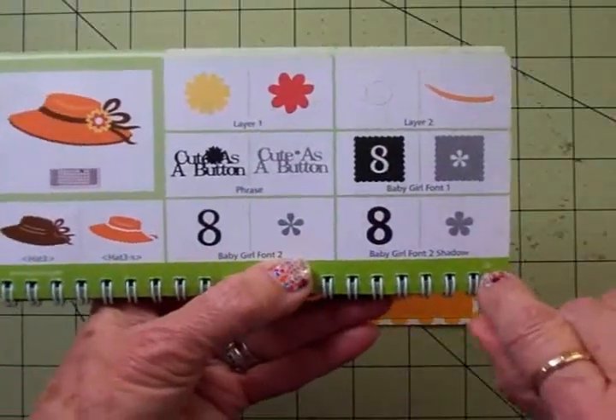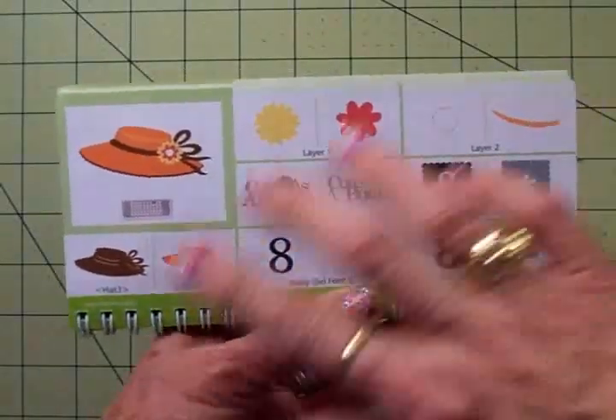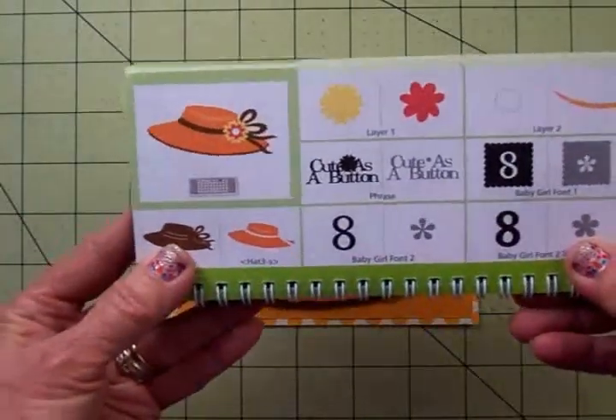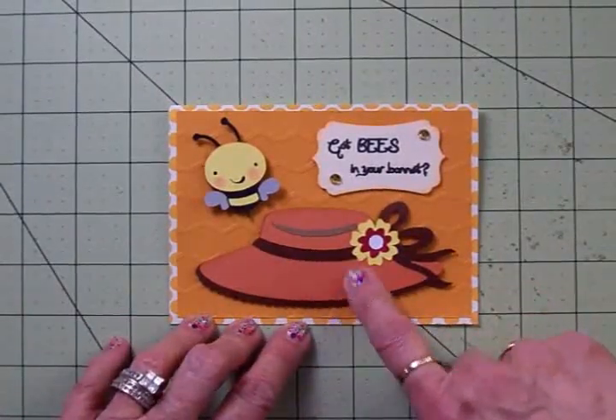The little bonnet came from Kate's ABCs — that's page 28. It's got six layers, but it was really easy and fun to put together and I think it turned out really cute. The bonnet and the bee were both cut at two inches, and the bonnet is on two thicknesses of foam tape.